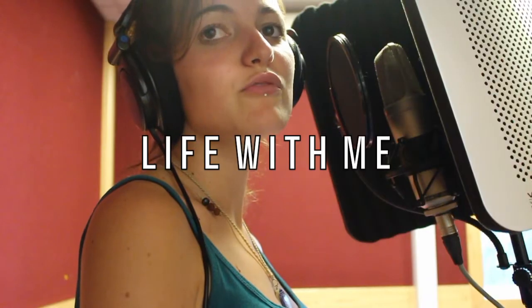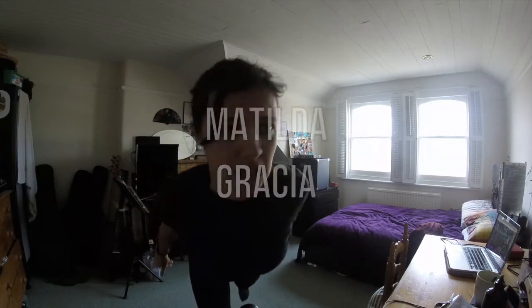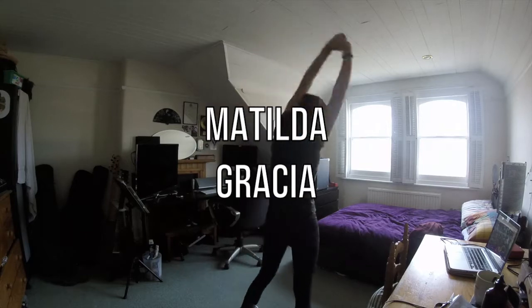That is a wrap! I didn't really breathe before. Here with my team — Sean in the background. Hey beautiful people, for anyone new to this channel, my name is Matilda Gracia and I make videos every Thursday.